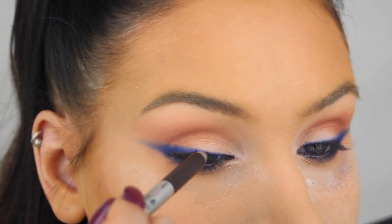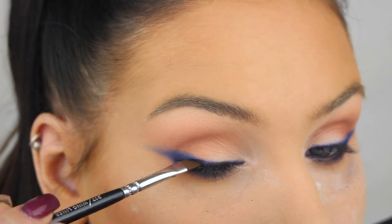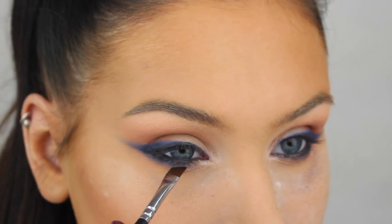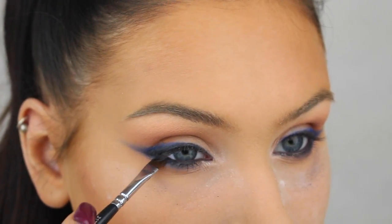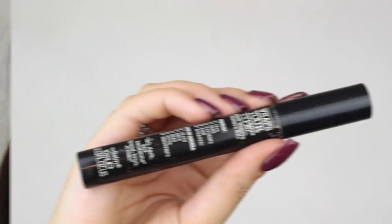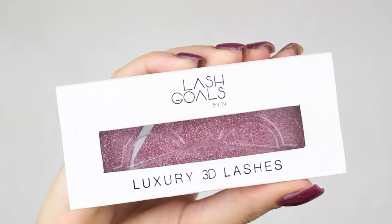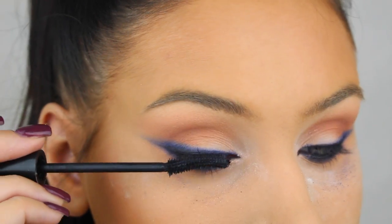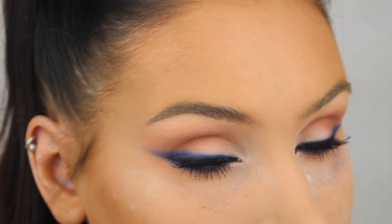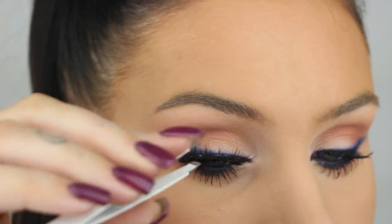Then I'm just adding a little bit of black eyeshadow to create a gradient from a super dark black to a nice bright blue colour. Then I'm applying the Tall Dark and Handsome mascara from The Balm and Lady Blue lashes from Lash Girls by N to complete the look.